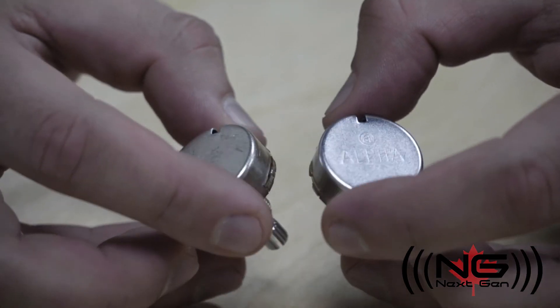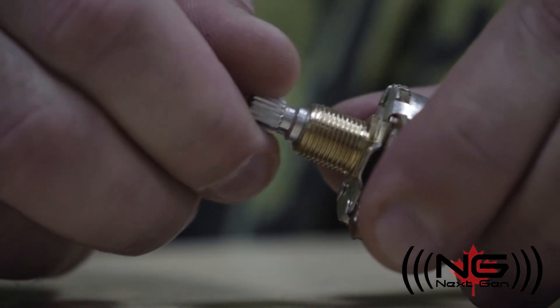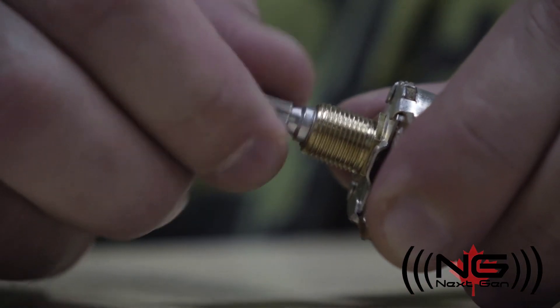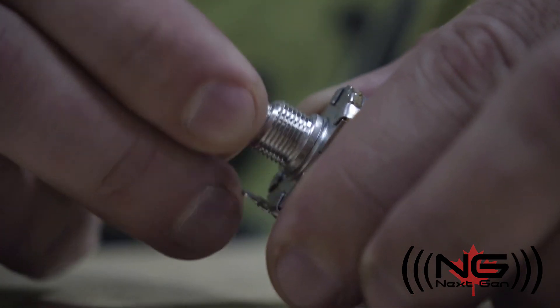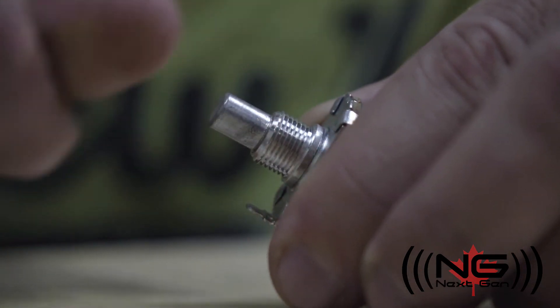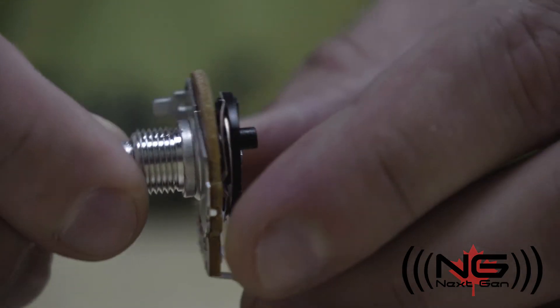Alpha pots have an almost identical construction to Burns pots. The main difference being in the feel. Burns pots have a much lower torque, so they turn very easily, whereas Alpha pots have a higher torque, making them feel much tighter. This difference in torque is achieved by the difference in the pressure of the wipers.